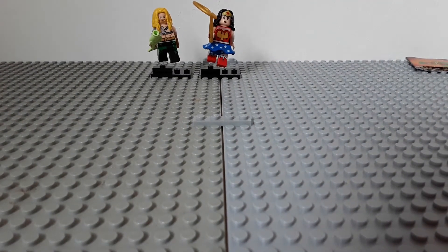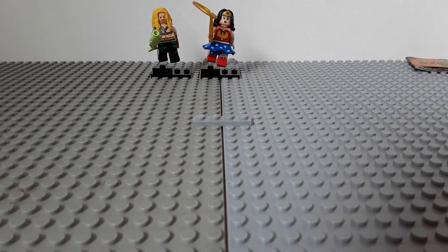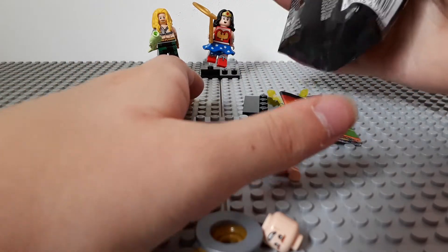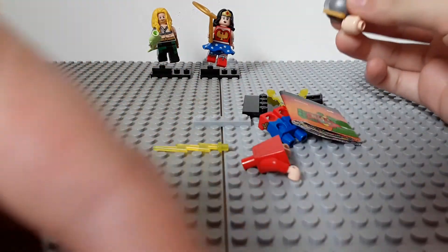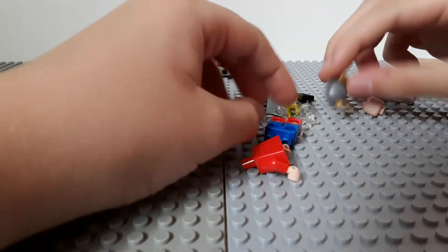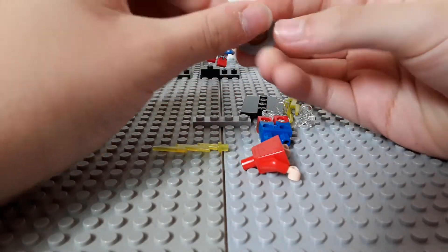Let's just change the camera angle slightly. Next one — yep, got another one. Let's see what's inside. And we have The Flash! I actually wanted this figure a bit. I don't fully understand him though — this helmet is interesting, I have to say.